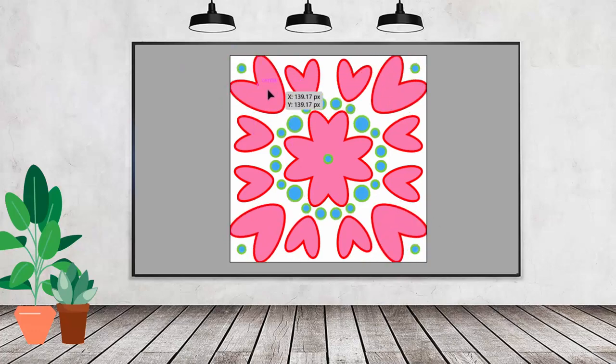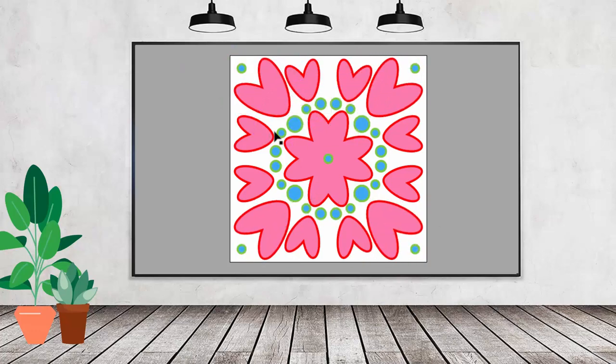Hello and welcome to this video tutorial. Today we're going to set up and draw in a document that's going to allow us to mirror things both vertically and horizontally, so we've got four quadrants working.